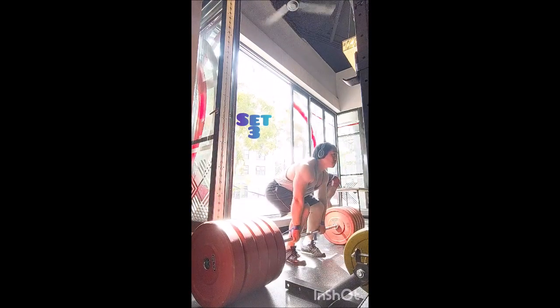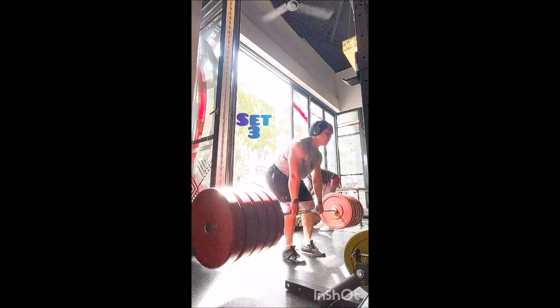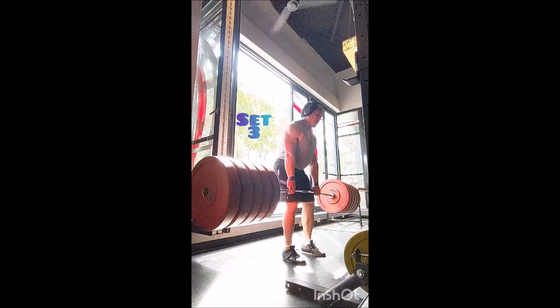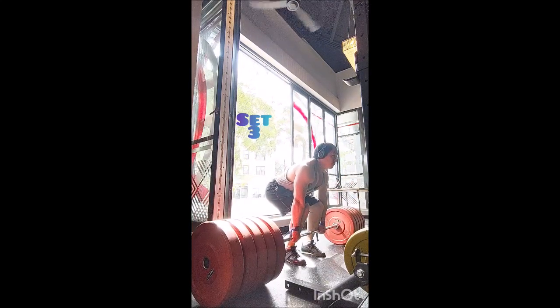Then I moved to the Pendlay row. I did a warm-up double with 335, a single with 355, and then eight triples with 365 pounds. I only rested 90 seconds between sets to give myself a little challenge without adding weight.